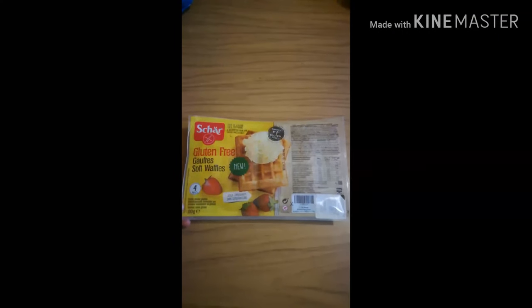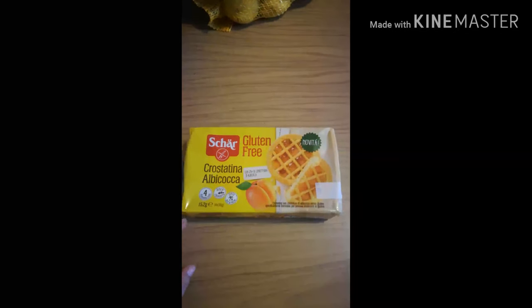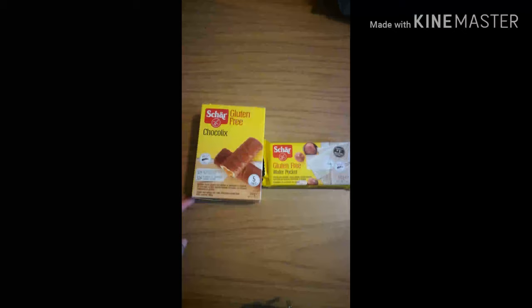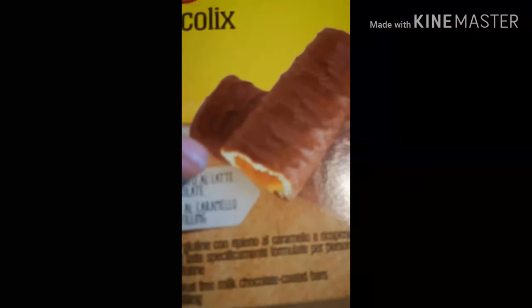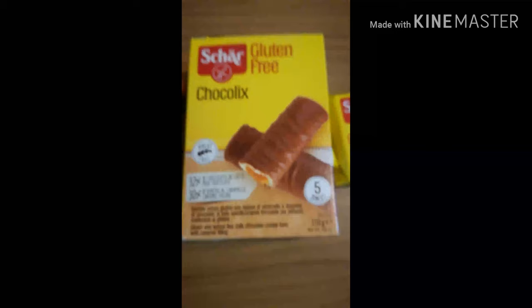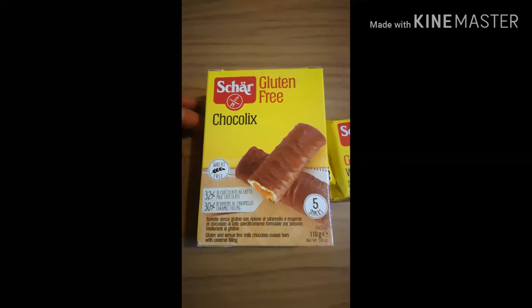Ho preso anche le crostatine: l'altra volta le avevo prese al cacao e gli sono piaciute tanto, quindi stavolta le ho prese con la marmellata di albicocca. Ho preso questi cioccolatini che dentro sembrano tipo il Mars, con un caramello. Sono ripieni al caramello, tipo i Mars.